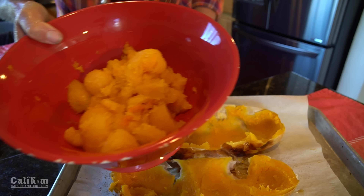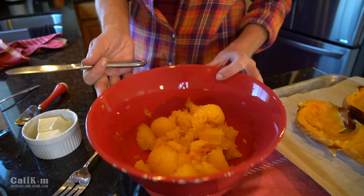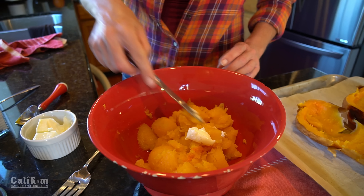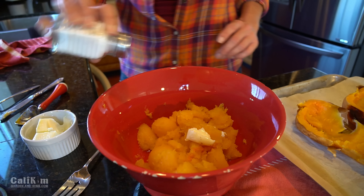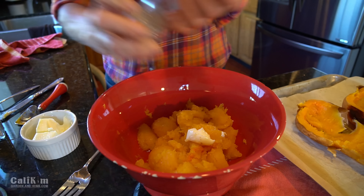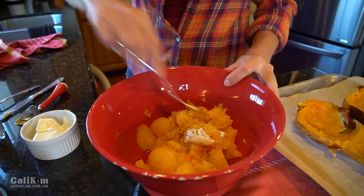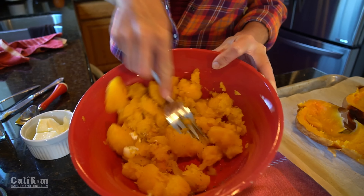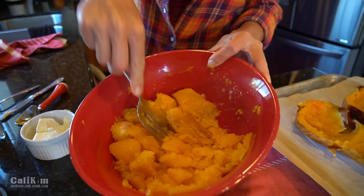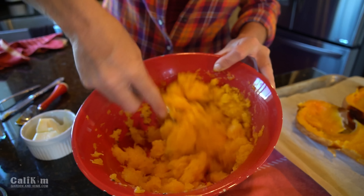I've got all my flesh scooped out — doesn't that look amazing? Look at that gorgeous, absolutely lovely orange color. So let's make the filling — so easy to make. We've got all of our beautiful butternut squash flesh in the bowl. All I'm gonna do is add a little bit of butter. I don't want to go too heavy on the butter because after all we are trying to eat healthy, right? A little bit of salt and pepper — I love to use fresh ground pepper. And just simply mash it up. It's not gonna take much mashing because it's already super soft.